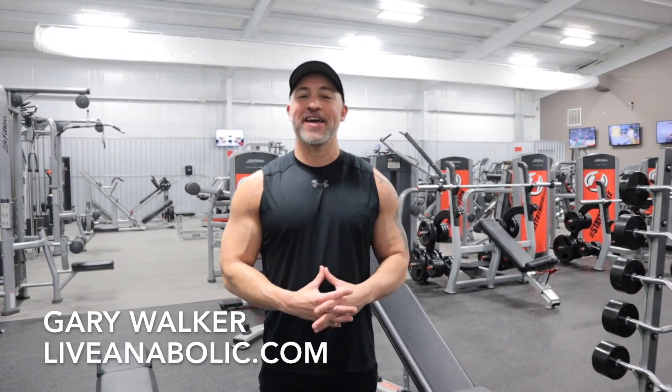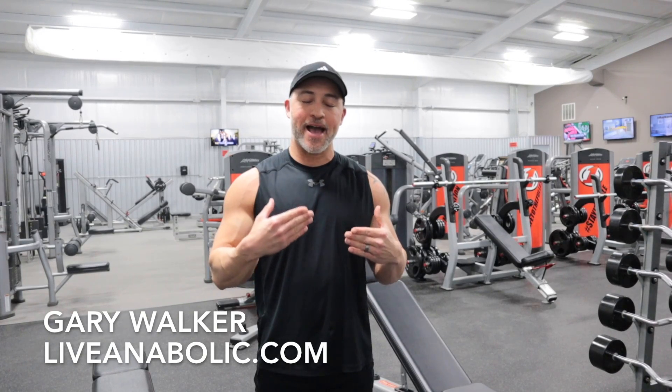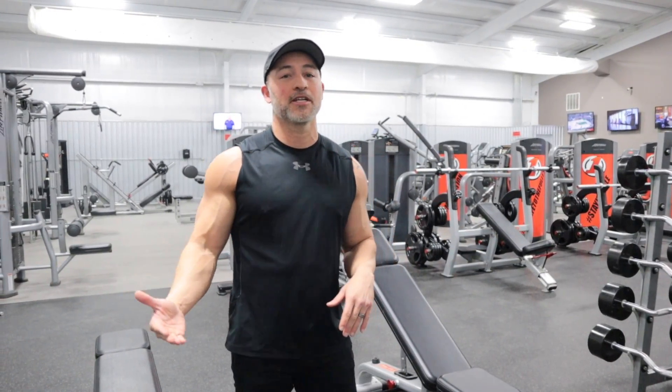Hey guys, Gary Walker here with liveanabolic.com and in this video I'm going to show you how to grow your arms, how to get massive arms using nothing but dumbbells. I'm going to show you four awesome exercises. Make sure you stick around at the end of the video because if building massive arms as fast as possible is your ultimate goal, I'm going to give you a tip to make sure you're building those arms quick.